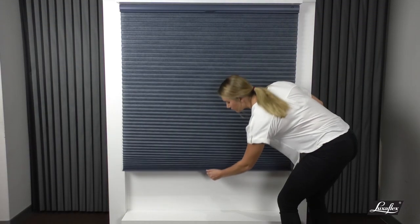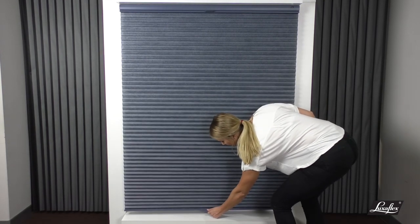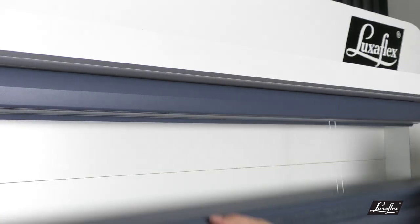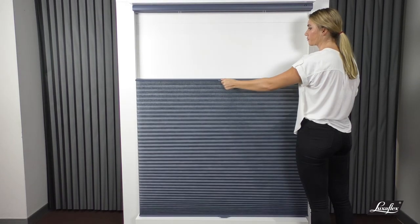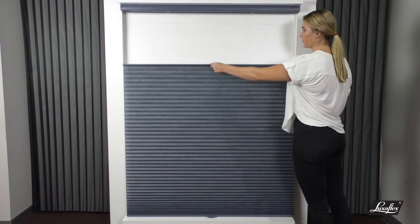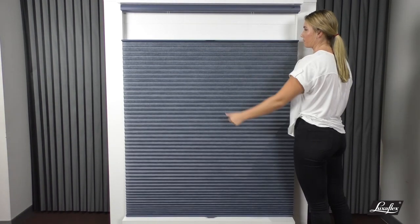To operate the middle rail, ensure the bottom rail is completely lowered. For smooth operation, gently pull down using the middle rail handle to lower the shade to your desired position. To raise the middle rail, slowly and steadily push up using the middle rail handle.